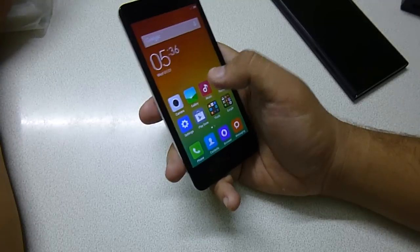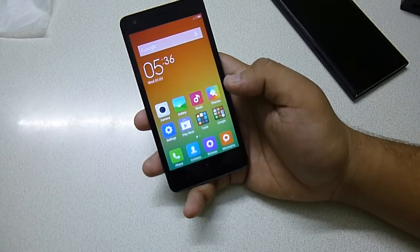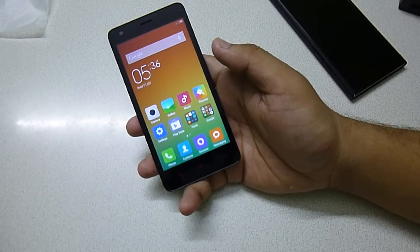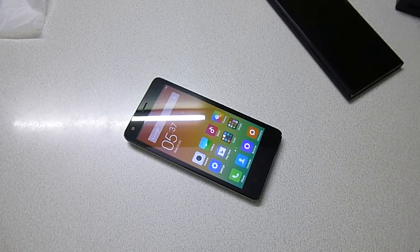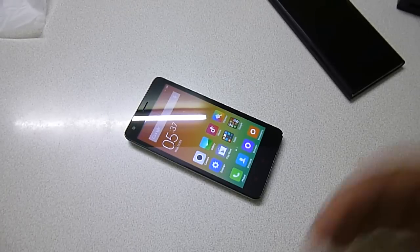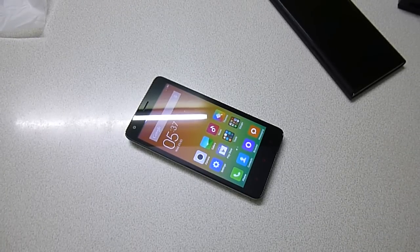This is the first impression of this phone. I will come up with an in-depth review as well as a gaming review, performance benchmarks and more. That's all for this video. Hope you guys enjoyed it — please like and subscribe to my channel for more videos like this. Thank you very much, I will catch you later.